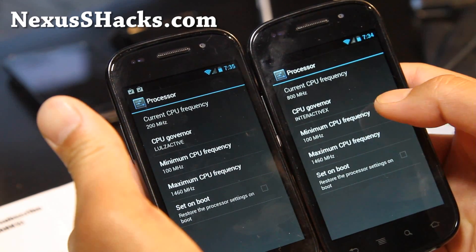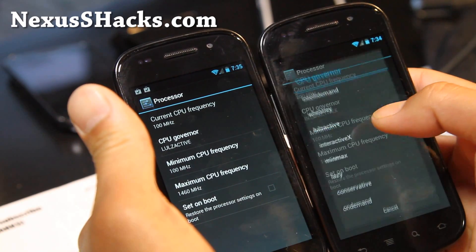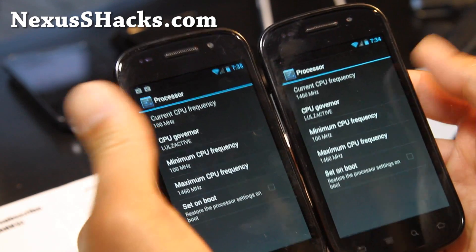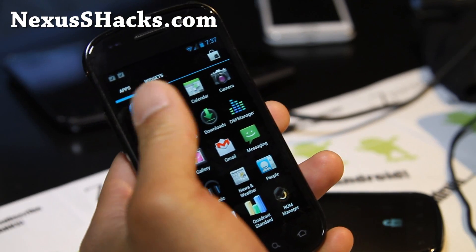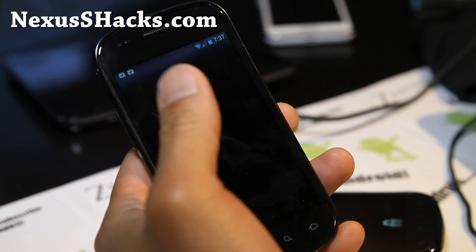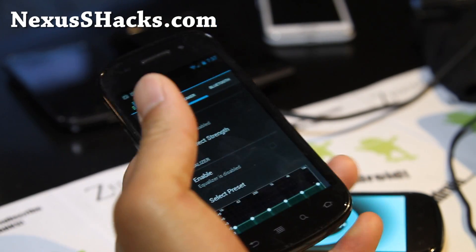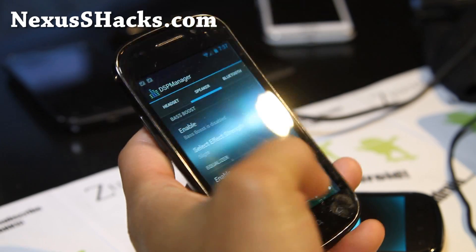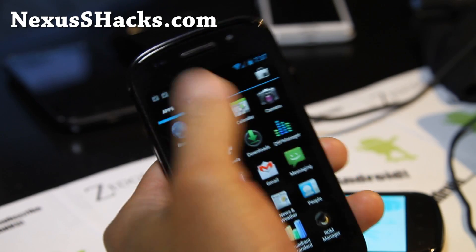Sometimes you might want to show it ramping up and down, so let's go back to Lulz Active. It also comes with DSP Manager, as all CM9 does, so you can mess with the Equalizer and Bass Boost. This is great for listening to music.